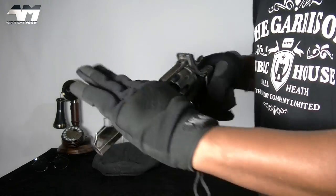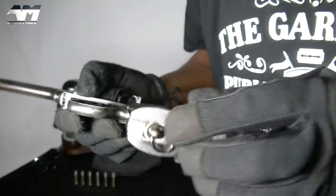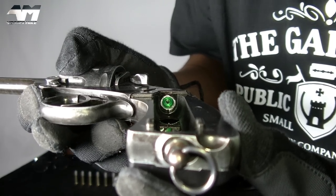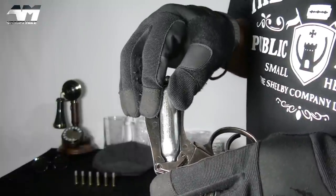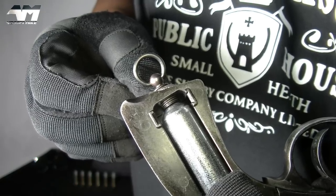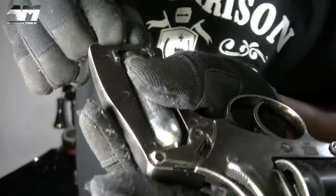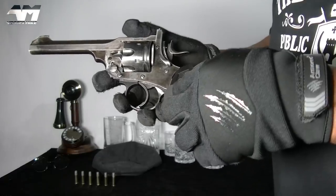Let's get these out again because I want to get this bad boy ready for a shooting test. Let's gain access to the CO2 compartment — that's where it will go, that green section is what will puncture your capsule. The lanyard point has a dual purpose: you use it to screw in your CO2 capsule, and you should hear a little hiss once it's been pierced.